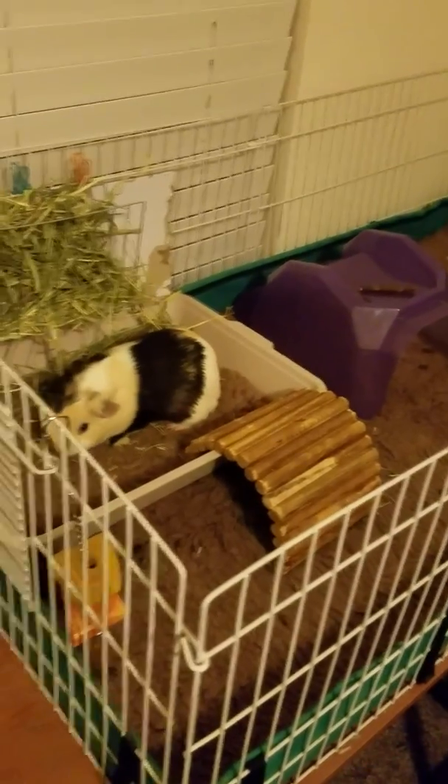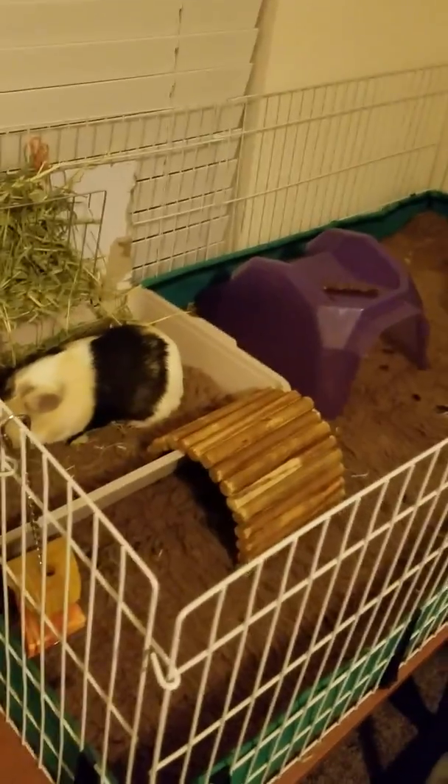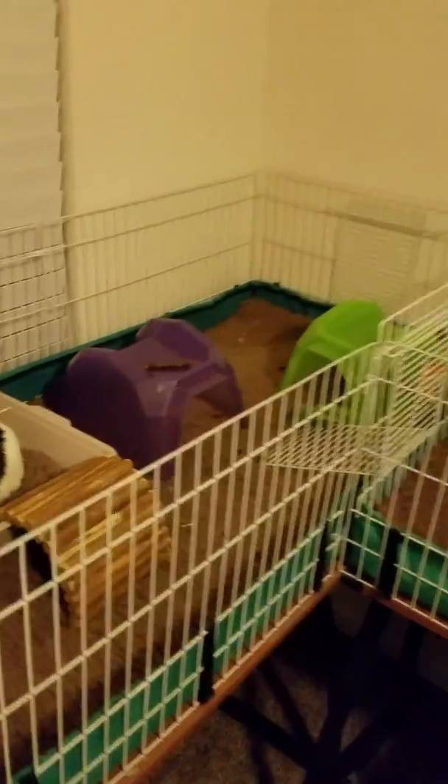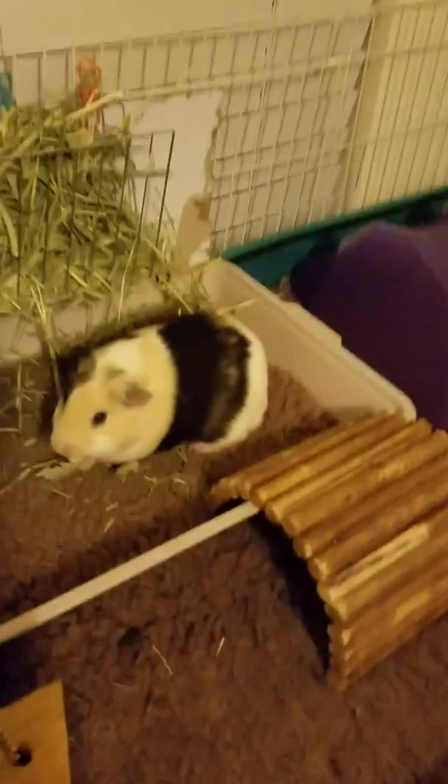They are so smart — they really are. They're smarter than cats, I believe. They whistle and make noise. I can be all the way across the other side of the house opening the vegetable drawer in the refrigerator and they will hear me and make their little squeaking noises.